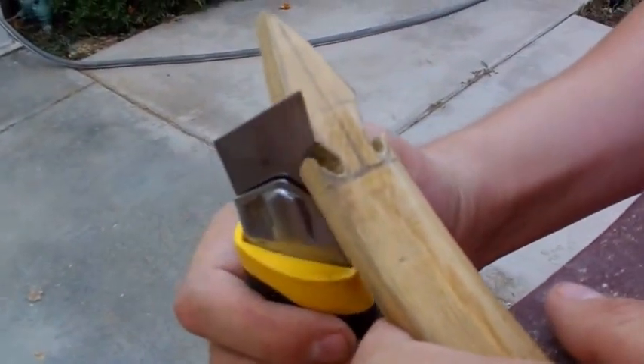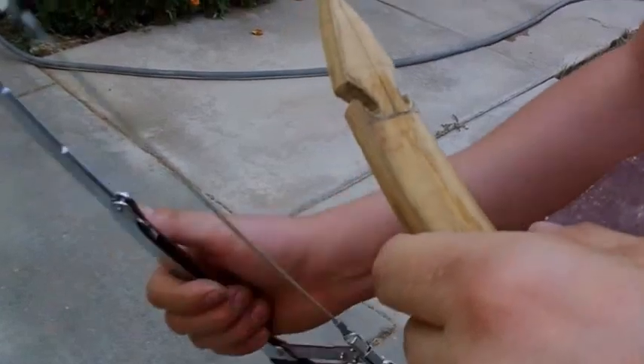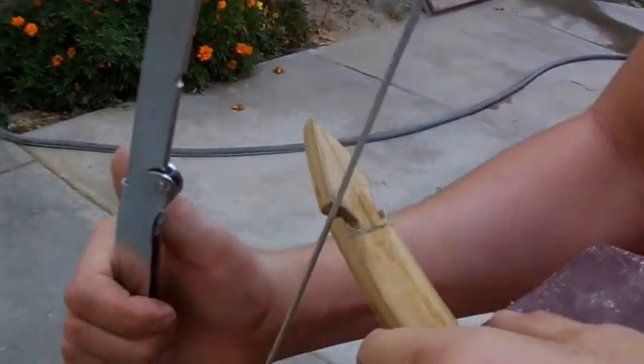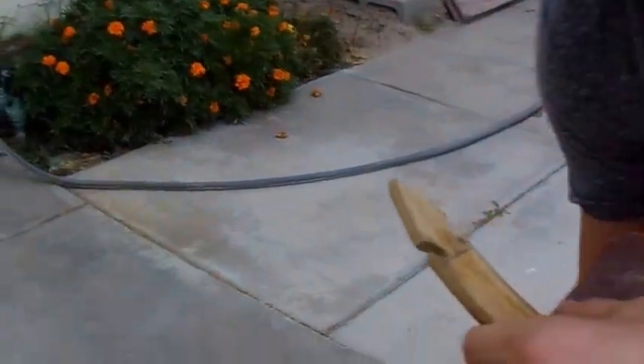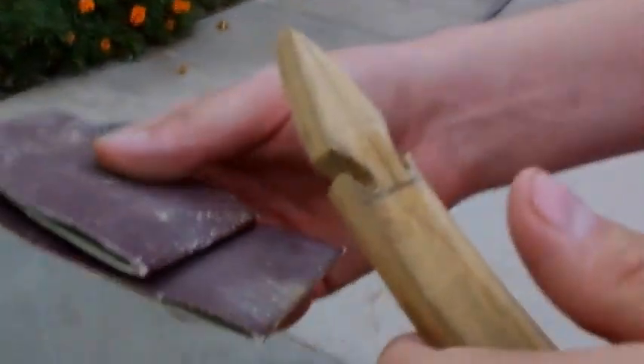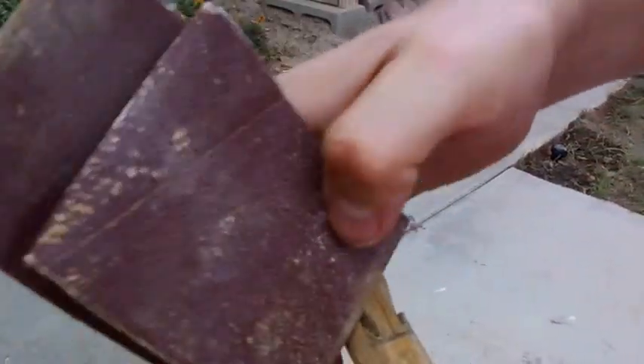After I got that contour, I did it with the saw first and then got the contour with the blade. And now I'm just going over it with this sandpaper. So that's pretty much how you rough out your nocks.